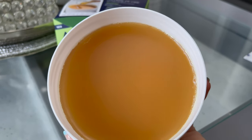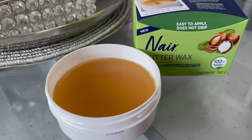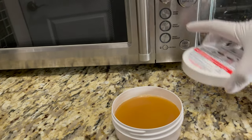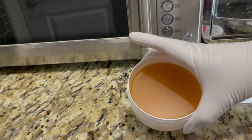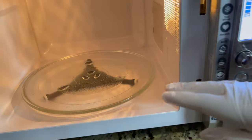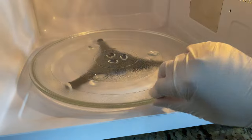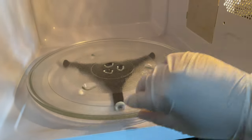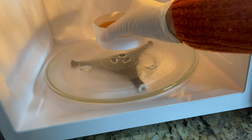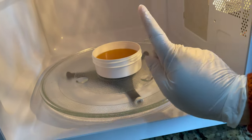Now I'm going to share how you can use this wax. First, we are going to warm it up. Before you heat it, always remove the lid. Make sure your microwave is set to 800 watts and that the microwave plate is turntable. When heating in the microwave, place the tub off-center — not in the middle — on the revolving plate.